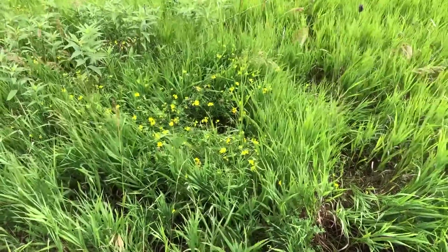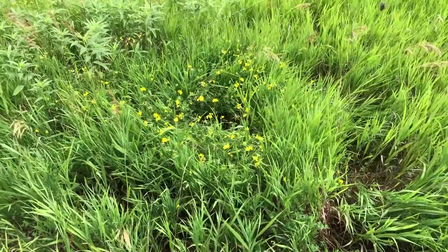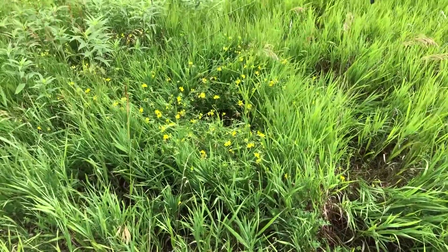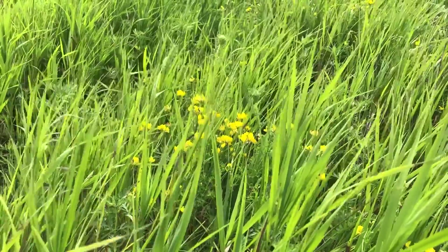If we take a look at this field here today, over here we do have some birdsfoot trefoil. So even though it's predominantly brome, we're going to have some other things out here that we want to kill.